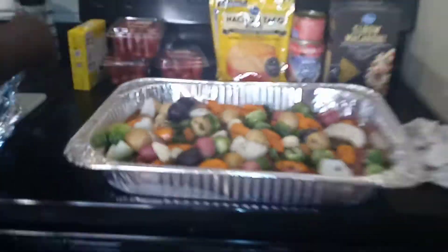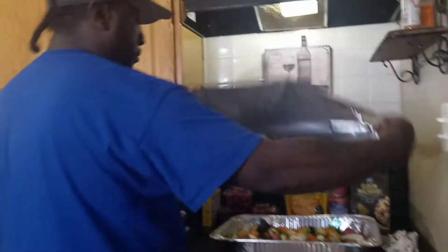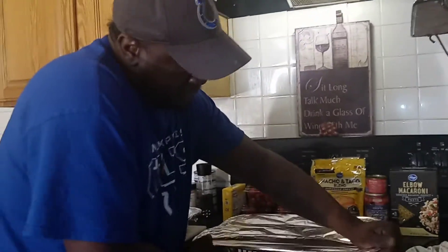We're going to get this thing covered up and then our next move I'm going to work on our macaroni salad. Get our water going. In the oven. See you guys back here in a minute. Before I'm at my macaroni — you guys, I got my water boiling for my elbow. I got my tulip.